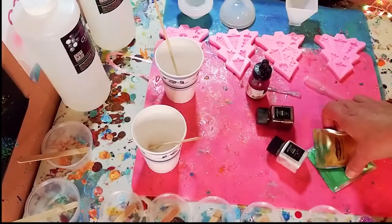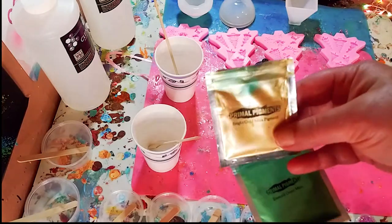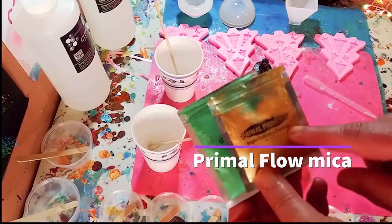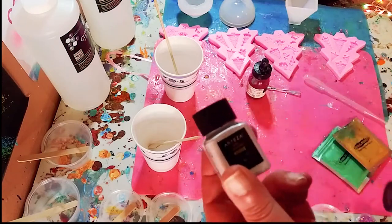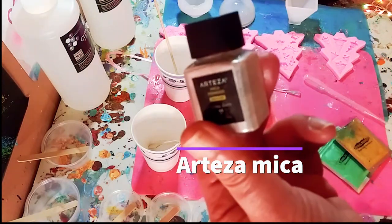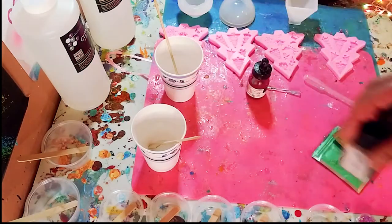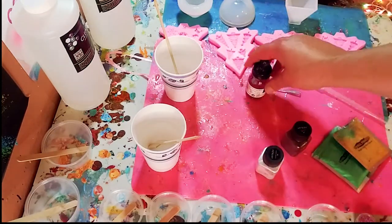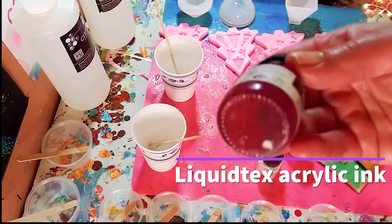Today I am going to be using one of my favorite micas from Primal Flow — this beautiful gold and this beautiful emerald green. I will also be using the Arteza in this pretty white color and this chocolate brown color. I'm also going to be using the Liquitex acrylic ink in this alizarin crimson color.